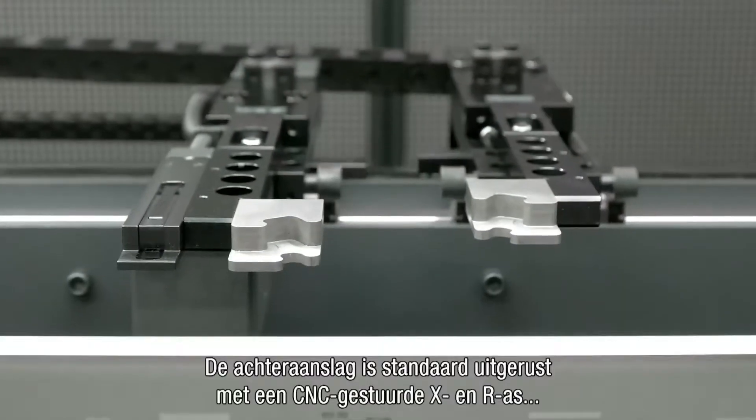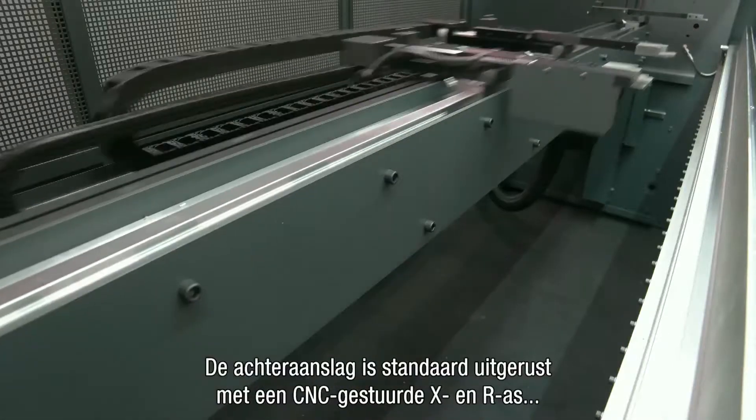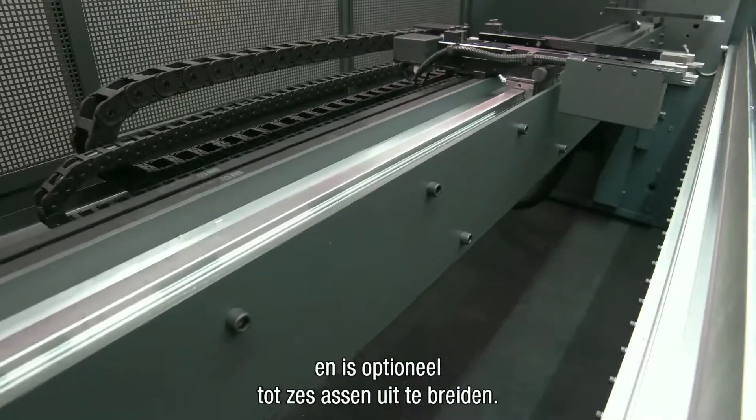The back gauge system is standard equipped with CNC controlled X and R axis, and as an option up to 6 axis.